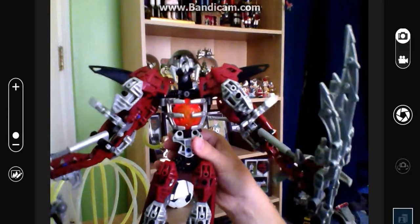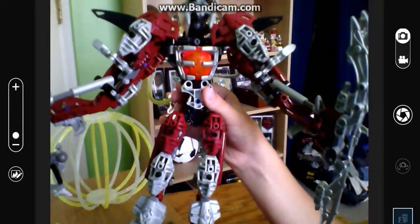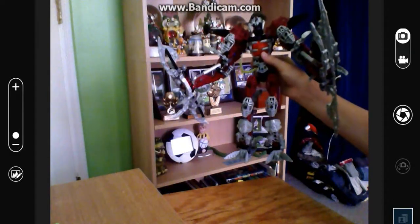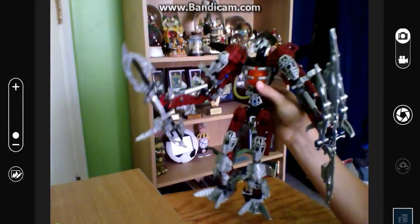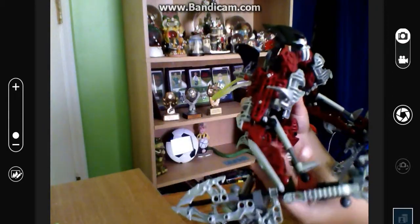Now you know why I like bionicle better. I can't actually fit this guy in the entire camera view, so I'll go like this. My brother designed this and he gave it to me like a year ago.